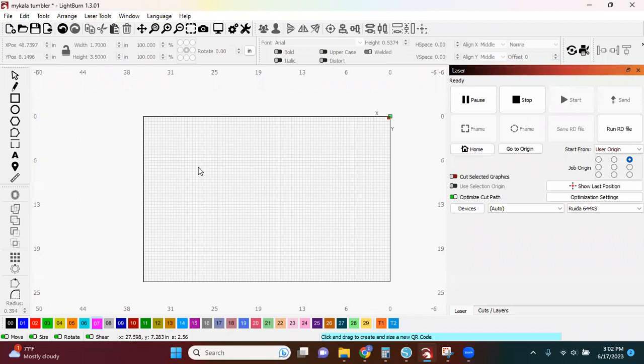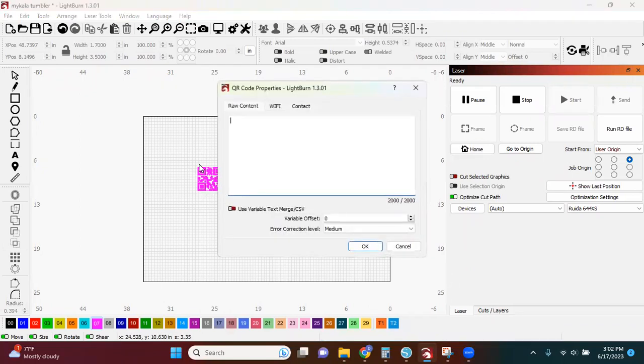Once I have clicked that, I can use my mouse and just drag a box. And when I drag that box, this will automatically pop up, which is where you put in the website that you want your QR to go.